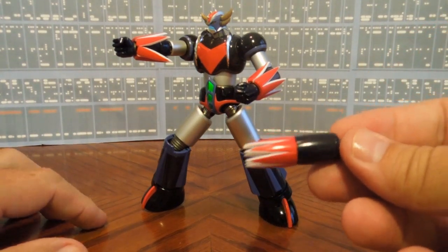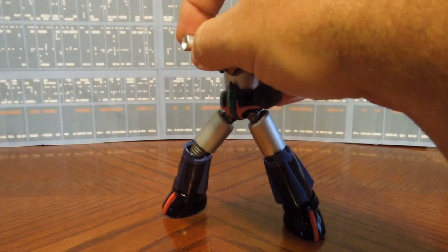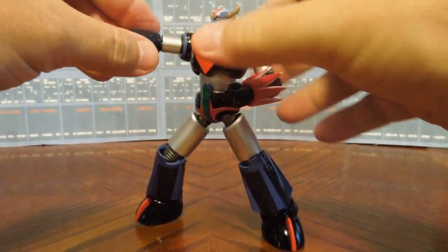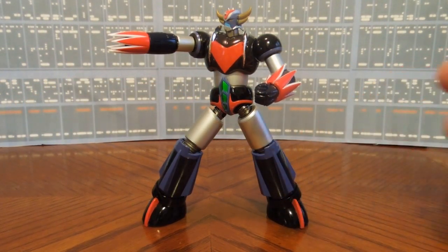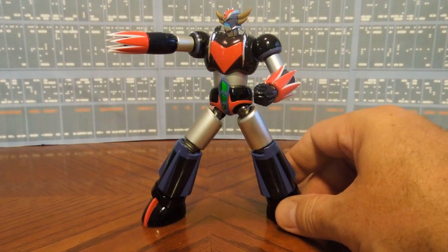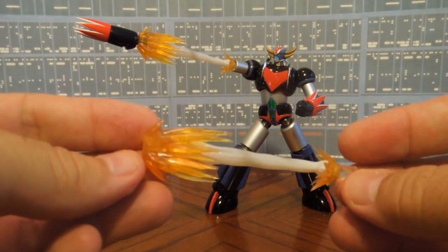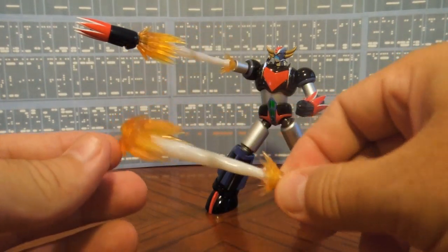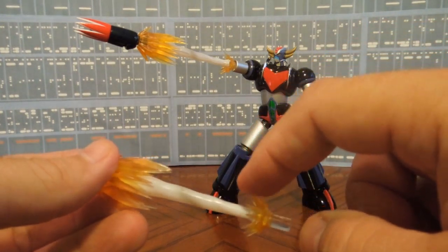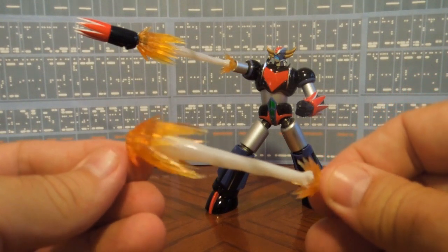To add the other accessories, it's as simple as taking this off and just inserting that one in. The thing about these Bandai Super Robots is just the dynamic posing and the accessories that they come with — you really do get what you pay for. Here's the shooting effect accessory: simply take out the fist and add this into it. These are really sharp, to the point where they will just about pierce your skin. Very well-made accessories.